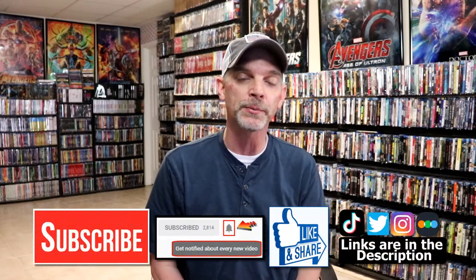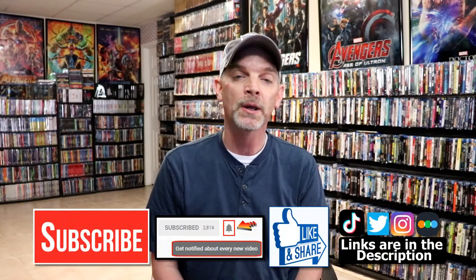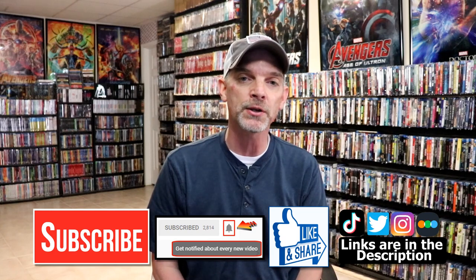Please leave me a comment below. Let me know what you think about this particular steelbook release, and also let me know what you think about the movie, if you've seen it or not. I really do enjoy reading your comments. If you like what you saw here today, please give it a thumbs up and share the video. If you haven't subscribed to my channel, I'd really appreciate it if you would subscribe. Please remember to hit that notification bell so that you can be notified every time I upload a new video.